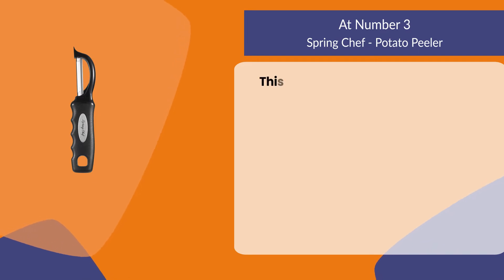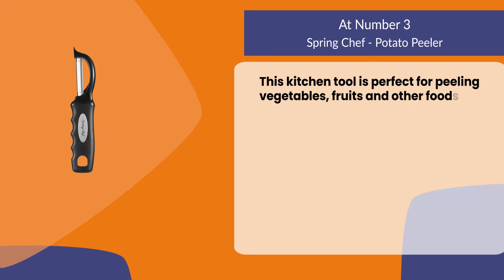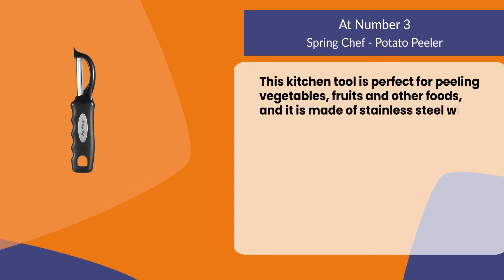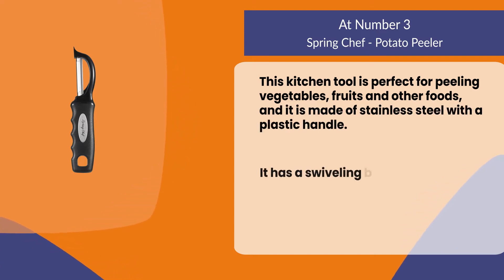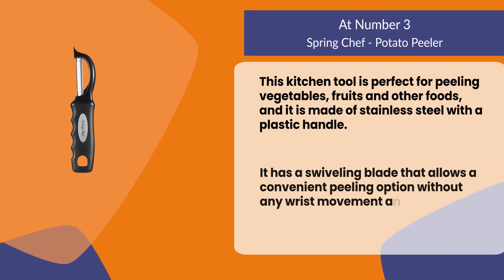At number three: the Spring Chef potato peeler. This kitchen tool is perfect for peeling vegetables, fruits, and other foods. It is made of stainless steel with a plastic handle, and it has a swiveling blade that allows a convenient peeling option without any wrist movement or stress.